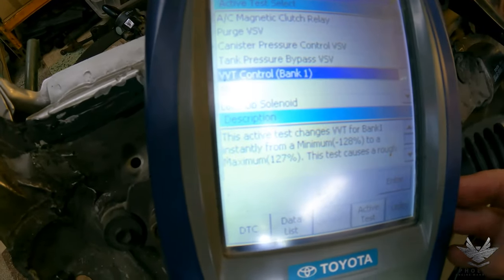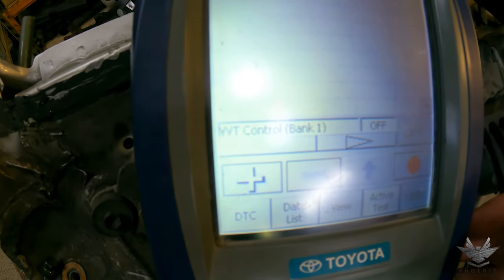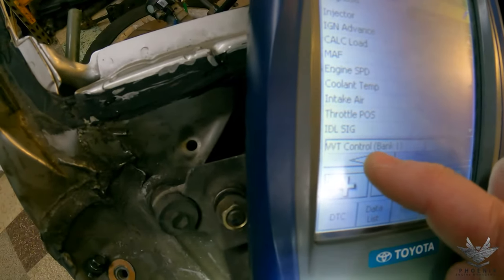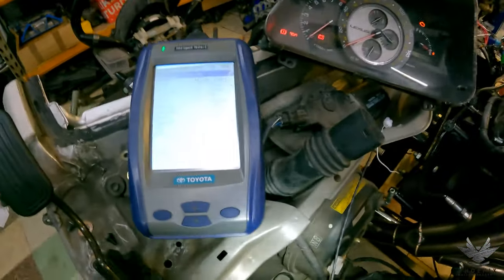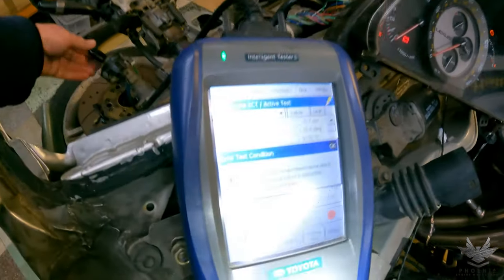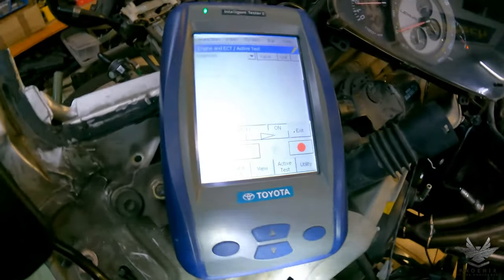Now going into oil control valve — BBTI control bank 1. Entering. And there you go — she did kill as expected. The engine dies when the oil control valve is activated at operating temperature, which is normal.